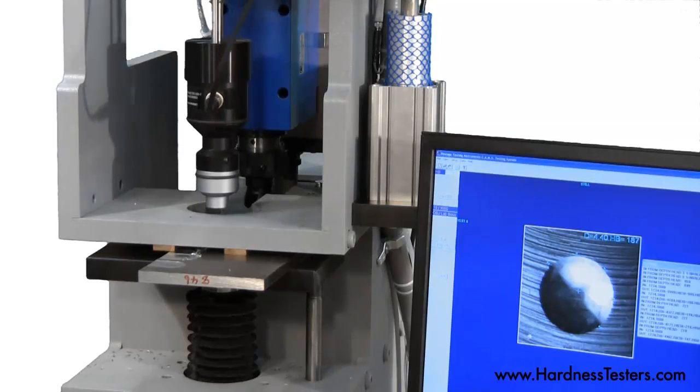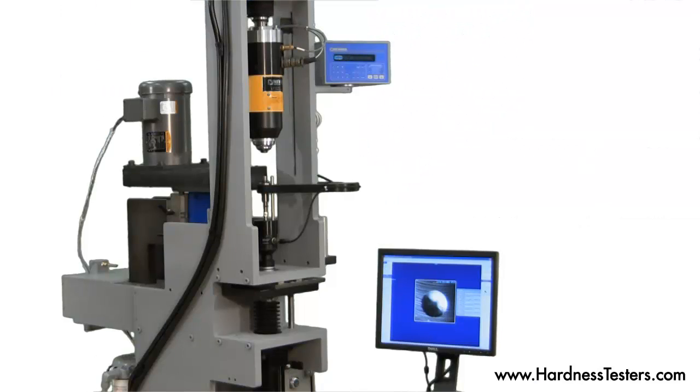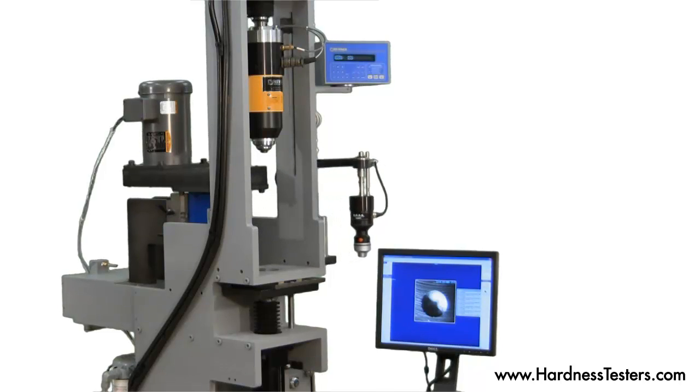The hardness value is stored for statistical purposes. New Age Testing Instruments can custom design a Brinell hardness testing machine to suit your application requirements.